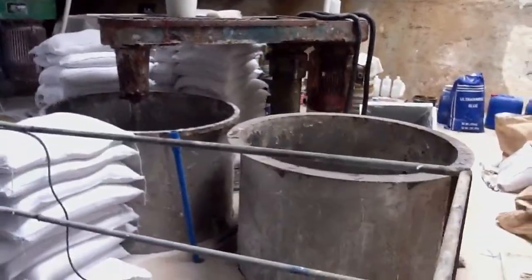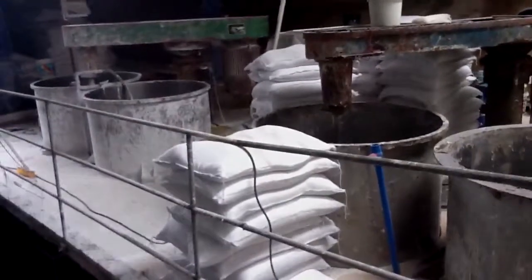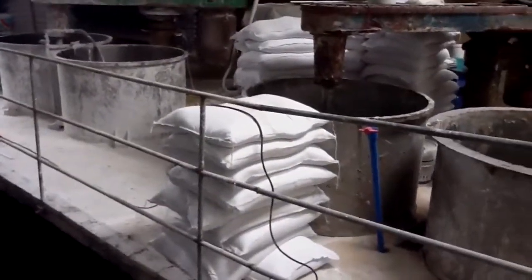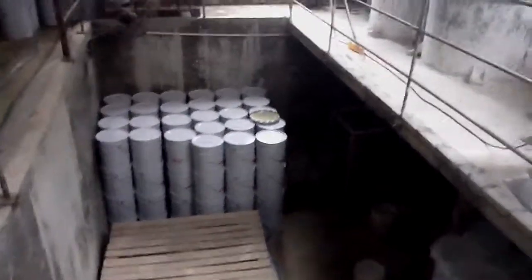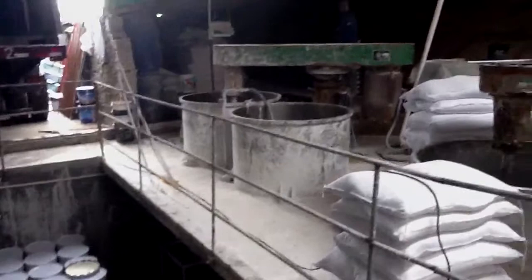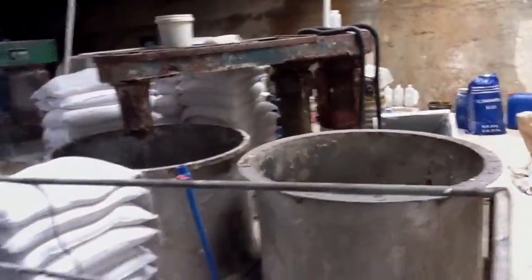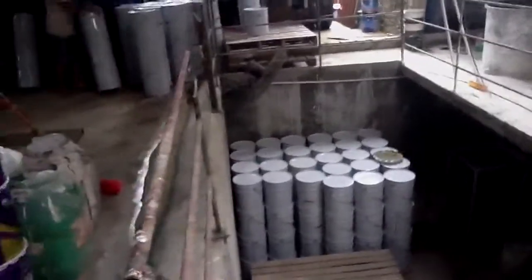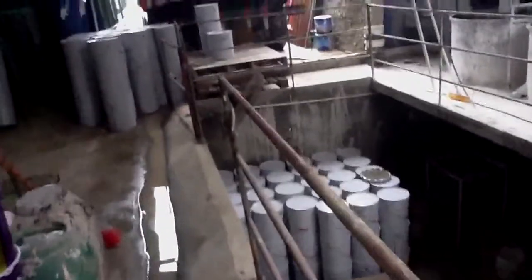Hello guys, today I'm loading a 20-foot container for my South Africa client. Now I'm going to show you the water-based emulsion paint we purchased for the South Africa construction company. The factory looks rubbish, but the quality is amazing and the price is good, especially when you want to buy cheap quality paint from China. You may feel free to contact us.